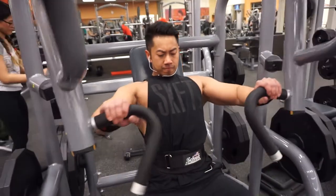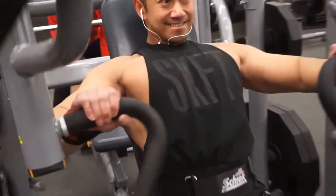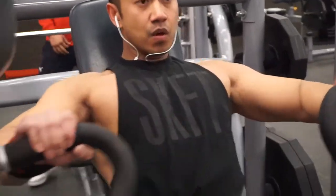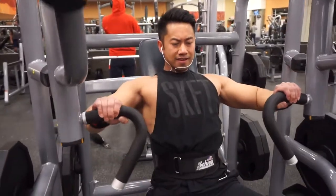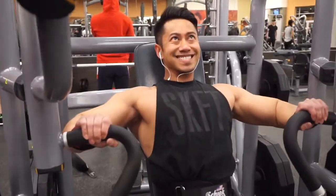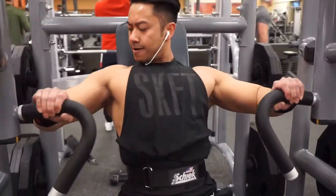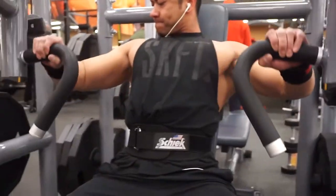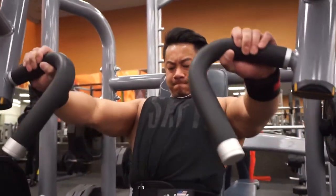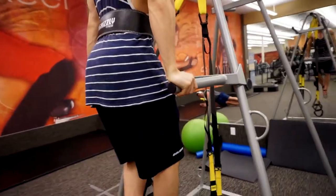The hammer strength doesn't give the best range of motion - it doesn't go as far back as I'd like for a stretch, but it does allow me to squeeze at the top. Rod is about 12 to 14 weeks out at this time. I'm about six weeks out when this was recorded, losing about one to two pounds a week.